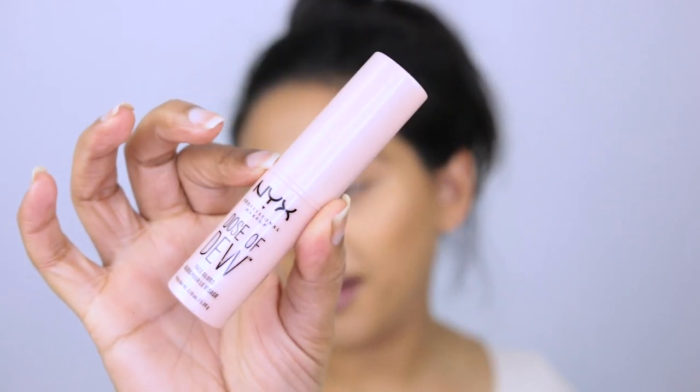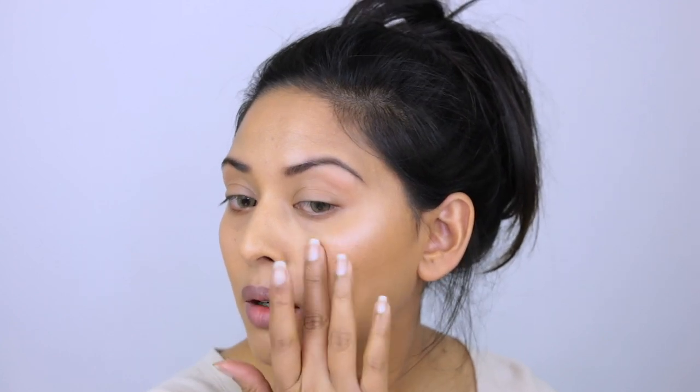Before setting everything, I'm going in with one more cream product — the NYX Dose of Dew stick, basically a highlighting stick. I'm applying this with my fingers onto the high points of my cheeks where I'd normally highlight, and it's giving me the most beautiful highlighted sheen. I'm also taking this underneath my brow bone and on my chin so it reflects the light. If you apply too much, you can go back with your foundation brush and tap it down.